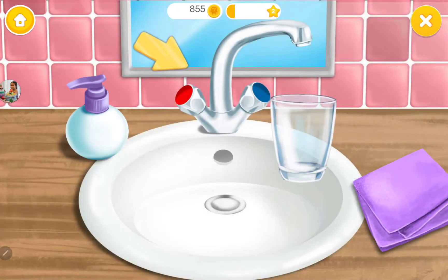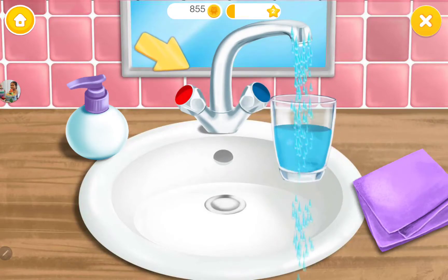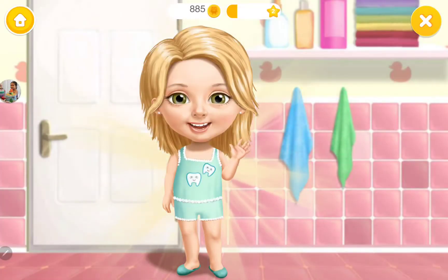Fill the glass with water. Hold the glass, please. Click on it. Thank you so much.